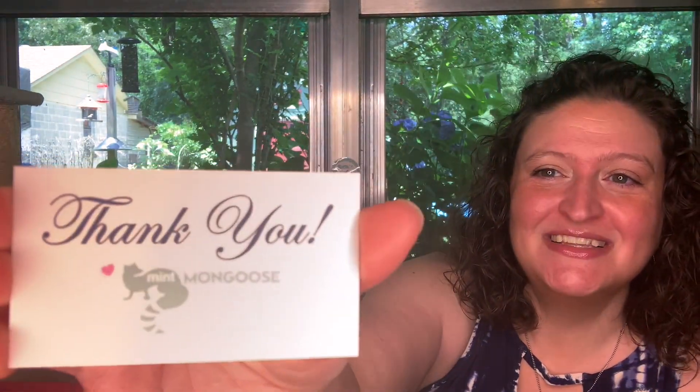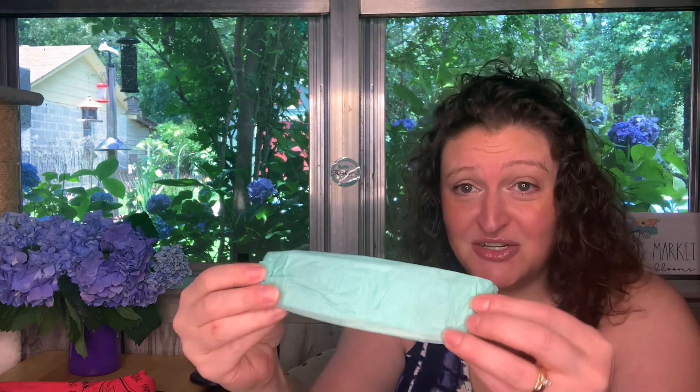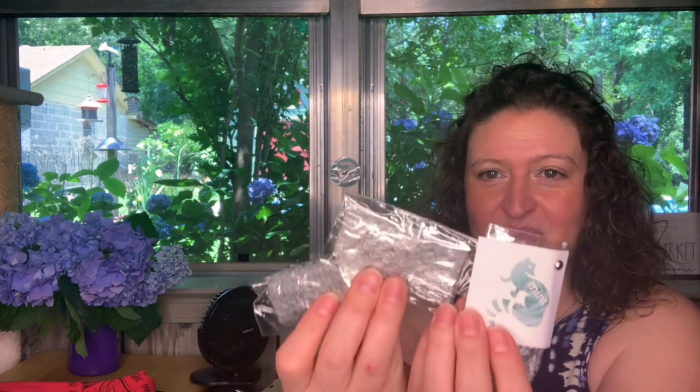I'm going bowling tonight — I am not a bowler. I'm one of those people who needs the rail bumpers, and we're going for a friend's birthday, so y'all pray for me. Here we go — there's your thank you card. And here is what your inside bundle looks like. Love the mint paper!